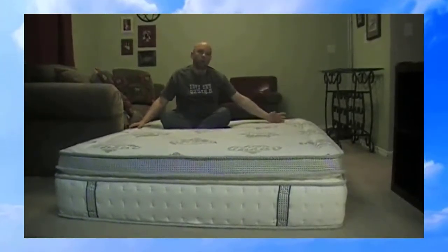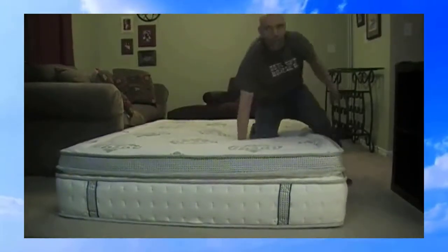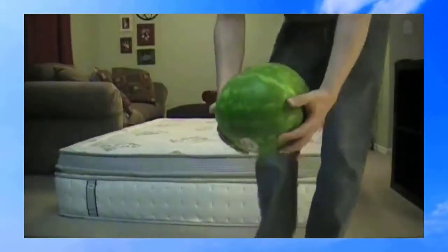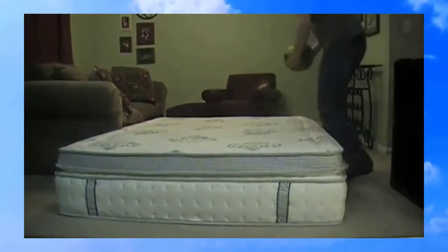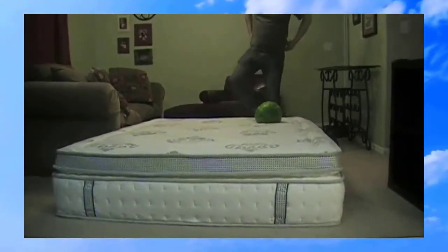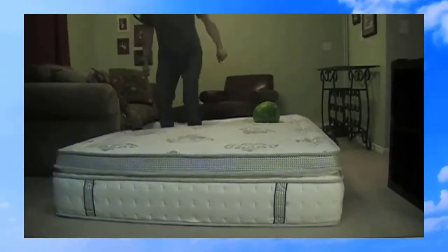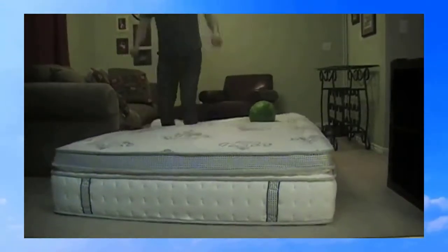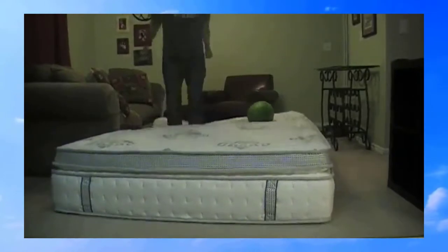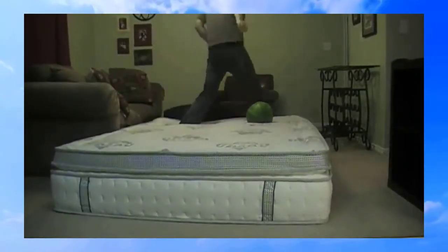The thing you're probably wondering about is the wine test — like if I put a bottle of water or wine right here. But I don't want to get wine all over, so instead I'm going to do the watermelon test, where I put the watermelon right here and then jump on it so you can see how much it bounces around.